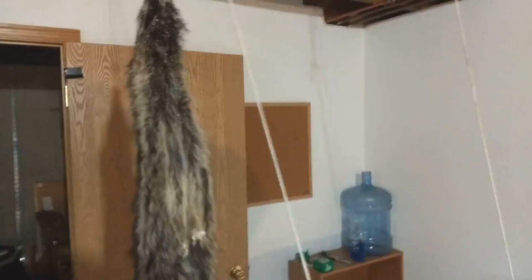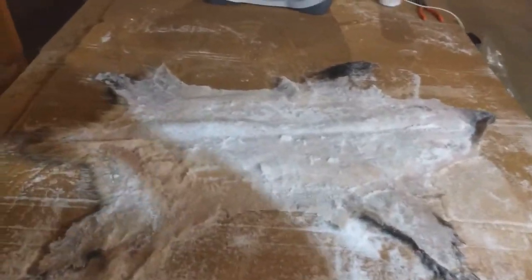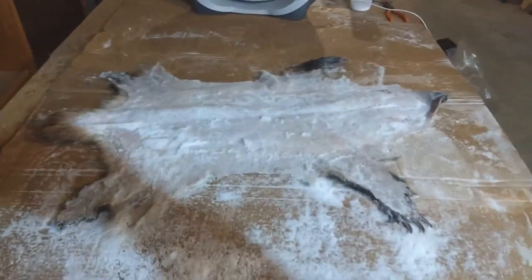Over here I've got a coon hanging up. I flushed it last night and it sat in salt all night. I'm going to flush this out and then finish that one. After I get all this done, I still have eight coyotes in the freezer to tan. We're getting through them, getting the freezer cleaned out and getting everything done.